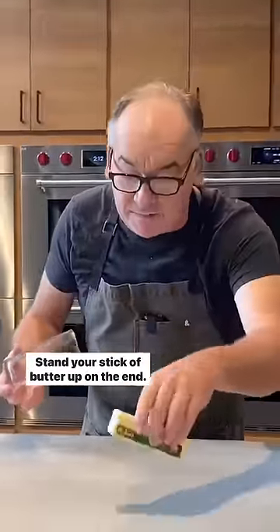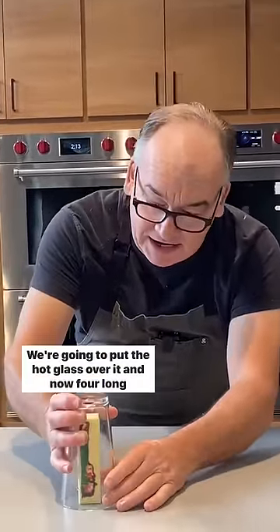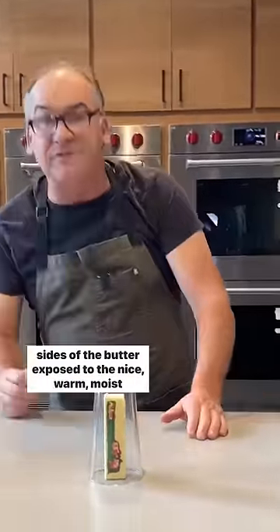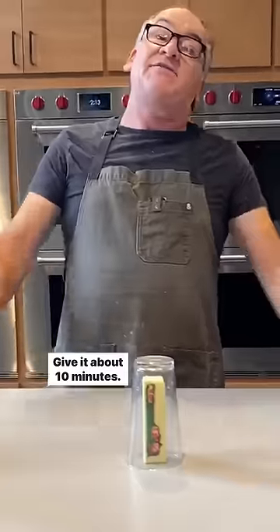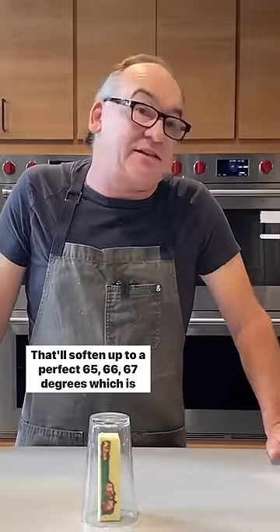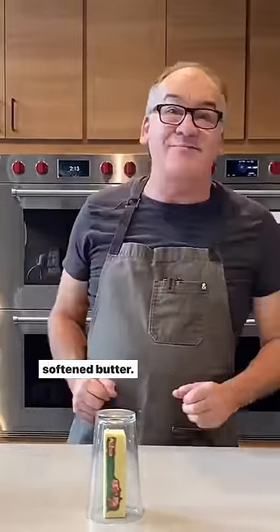Stand your stick of butter up on the end — look how hard that is. We're going to put the hot glass over it. Now all four long sides of the butter are exposed to the nice, warm, moist environment in there. Give it about 10 minutes. That'll soften it up to a perfect 65, 66, 67 degrees, which is softened butter.